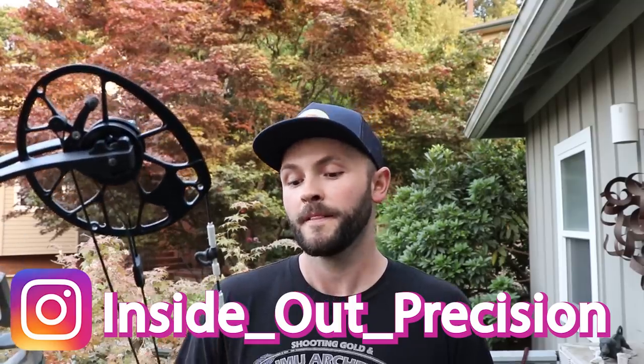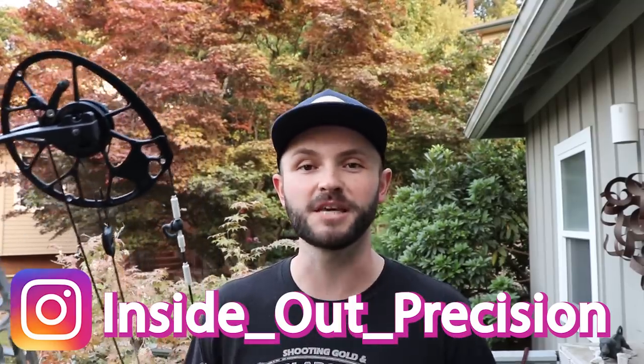Give that a try. If you have any questions, feel free to message me — or even better, call the shop. We're at the Bow Rack in Springfield, Oregon. I can explain something over the phone in far better detail and in a fraction of the time it takes to text. We answer a lot of tuning calls this time of year. We appreciate all the support — it's bow season so I'm in and out of the shop and may not get back to you right away, but I'll do my best. Thanks for watching. Remember: precision is the decision, keep them in the middle, and I'll see you on the range.